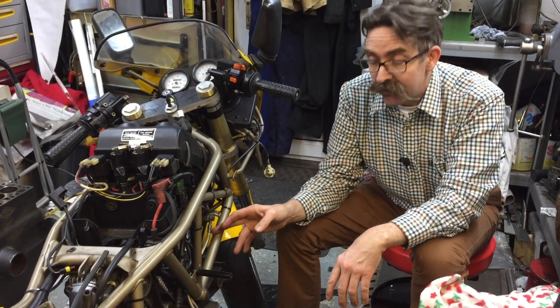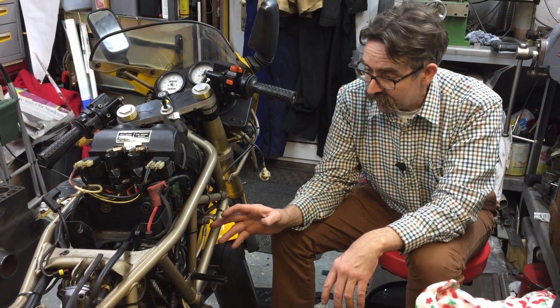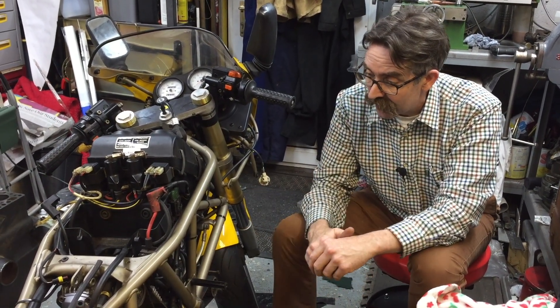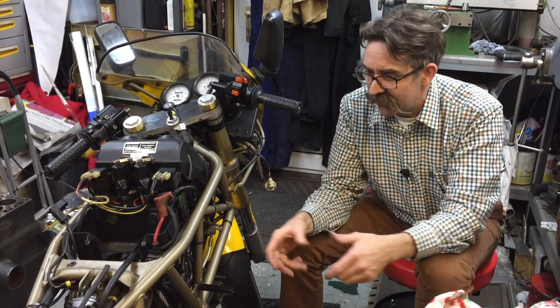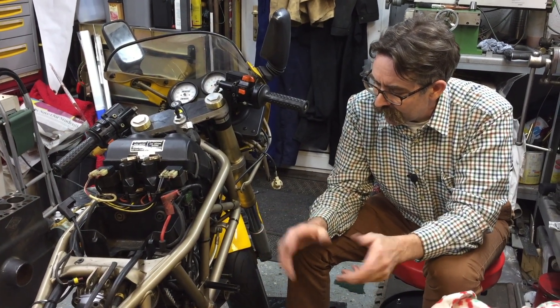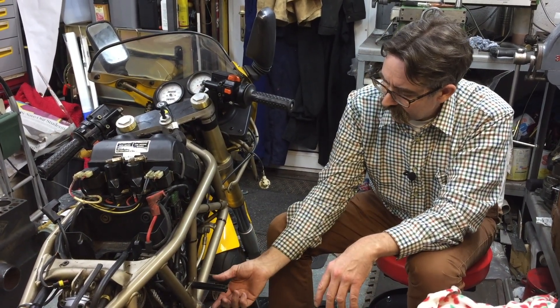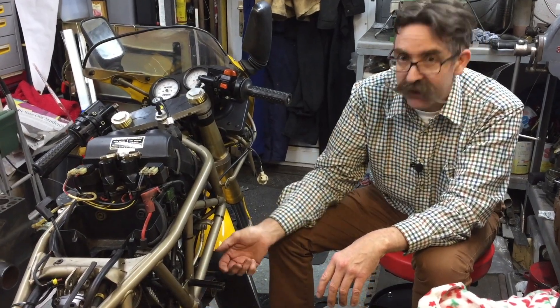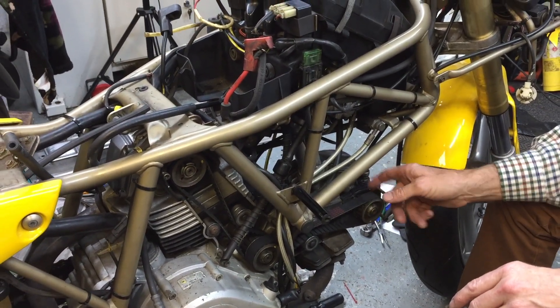There are a few ways to skin a cat when doing the valve clearances on the Ducati. Some specialists take the cylinder heads off and do them on a bench when they're doing a tune-up or major service, which is the easiest way to do the valve clearances but not the easiest way to do the job overall. On forums, other people talk about taking the belts off and doing the valve clearances that way, because you can just turn each individual camshaft by hand and get it to the point you want to do the clearances or take the valve shims out.